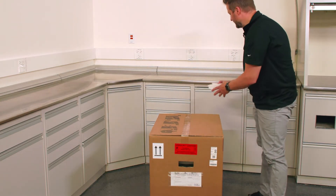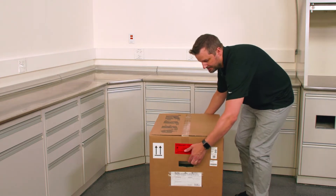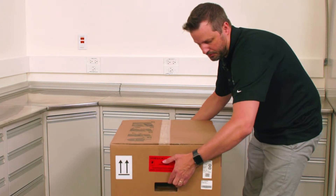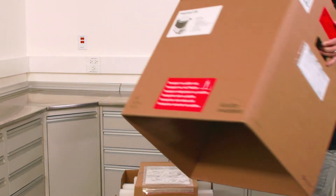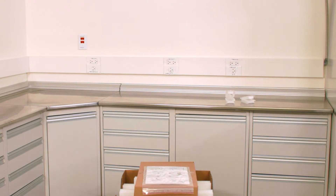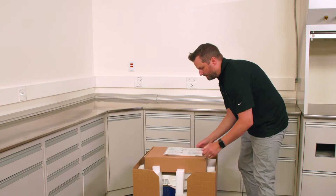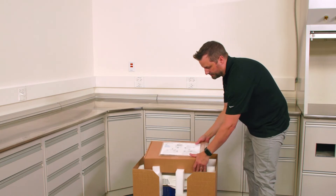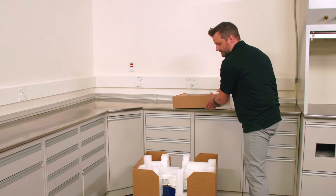You can place the handles to the side — hang on to them if you need to rebox the furnace for any reason. Then you can slightly pull up the package or the box, and that'll lead you to the main contents of the packaging. You'll see a package of some paperwork on top and some accessories in the box. We'll go ahead and put those to the side for right now.